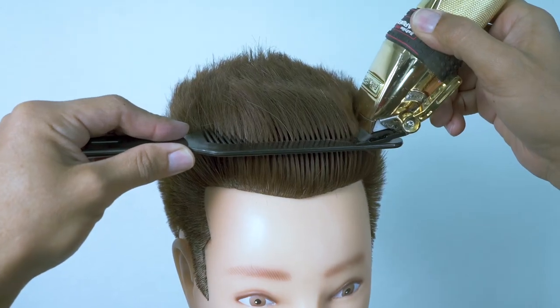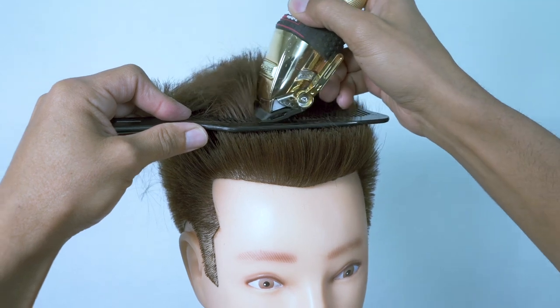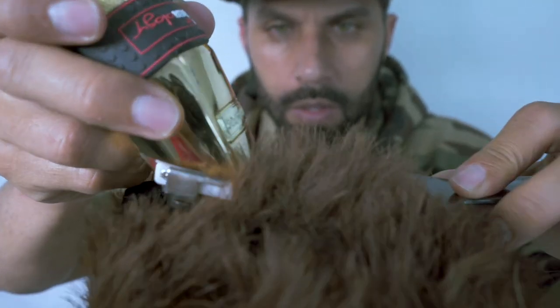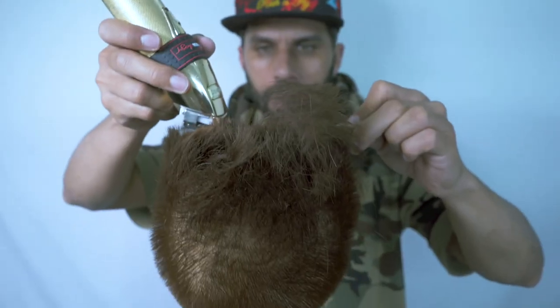Start this one off with my clipper comb at the front. That's going to start to determine my desired length, or the guest's desired length. Working here, I make sure that that stays nice and square. And with my clipper, I start rocking it from one side to the other.